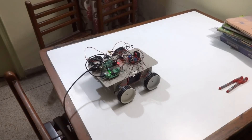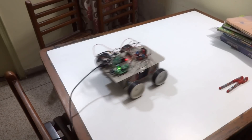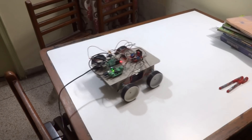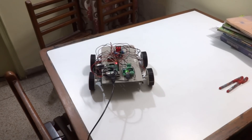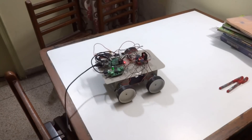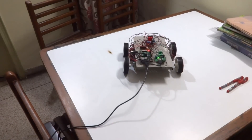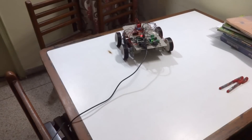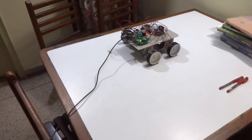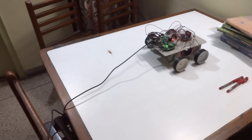The basic motion movement of the robot right now is: it goes forward, it goes backward, it turns 360 degrees left and right, and it also has semi-turns — which are not completely 360 degrees but go a little bit forward and turn.